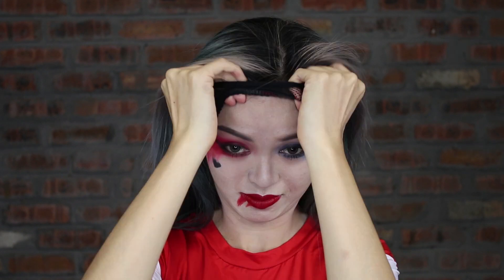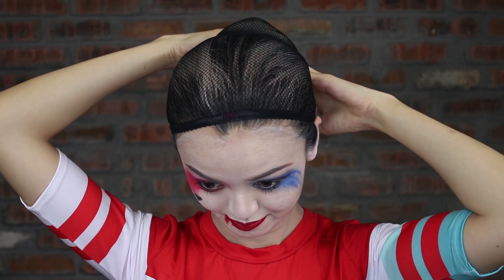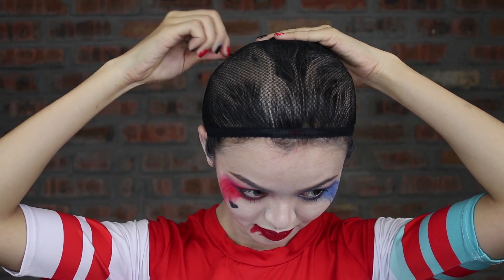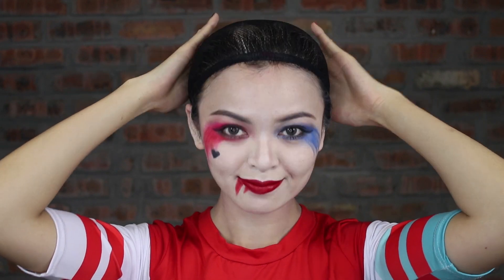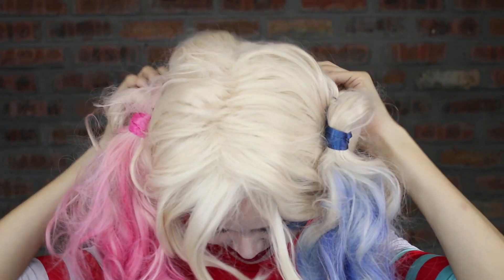Now you are ready to change to your Harley Quinn outfit and hair. First, cover all your hair with the hairnet, then tuck all your hair inside and secure them with bobby pins. Now put on the wig and adjust it nicely.